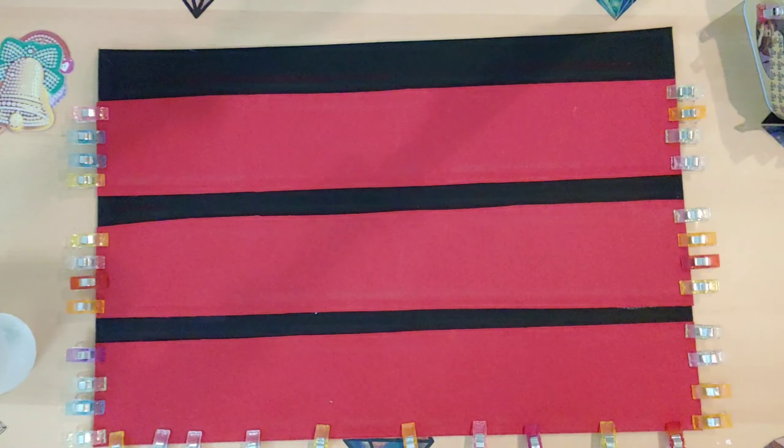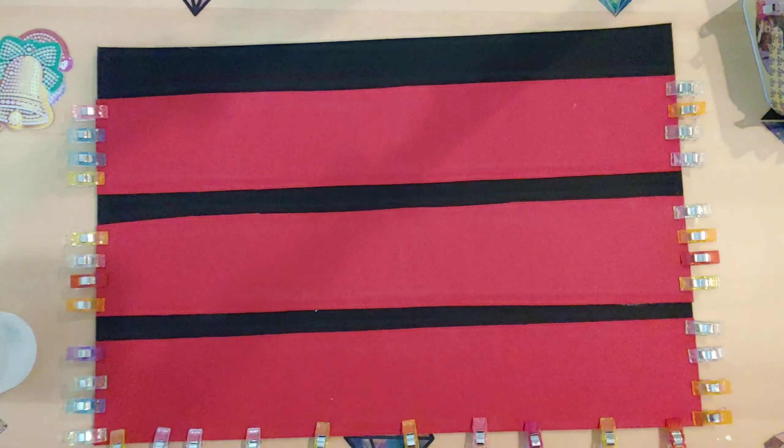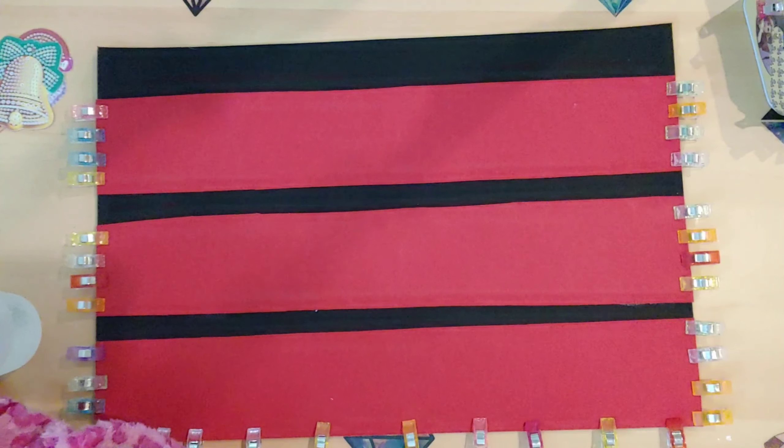The next step is the numbering. You can do this all sorts of different ways — you could get a marker and write the numbers on there, or you could get a stencil. But what I did was I bought these wooden numbers. I think that's going to be the easiest and look the nicest.